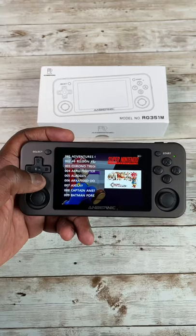Guys, this thing is awesome, man. You have a bunch of games you can play, like Street Fighter, and I have a link for you guys in the description.